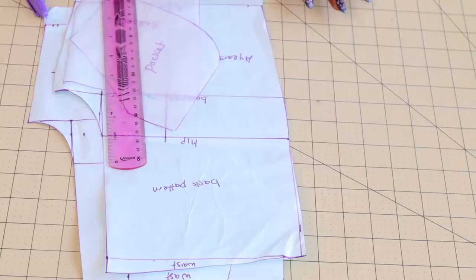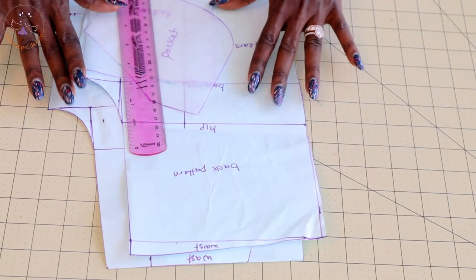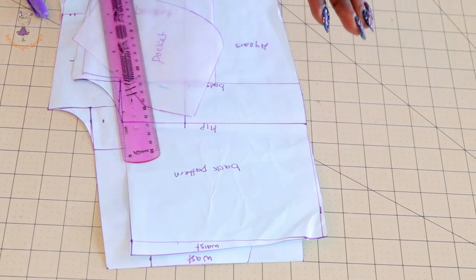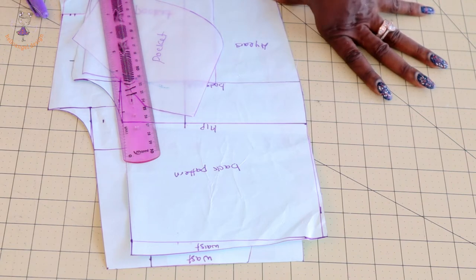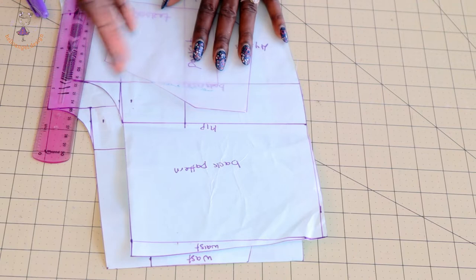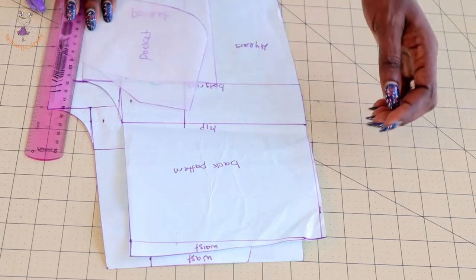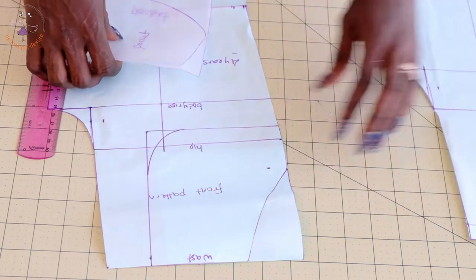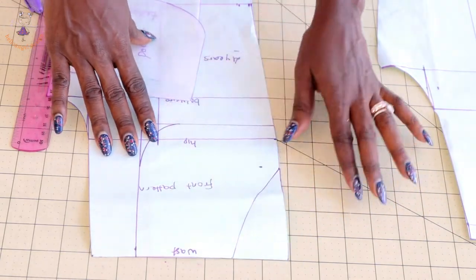First, grab your front and back short pants pattern paper. I've shown how to make this pattern paper before — I'll put the link in the description box below so you can watch the tutorial. I've also shown how to put the pieces together. This is my back pattern paper — I'll put this aside — and this is the front pattern paper.